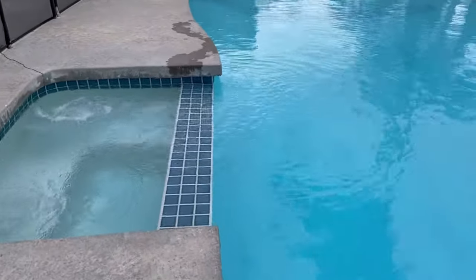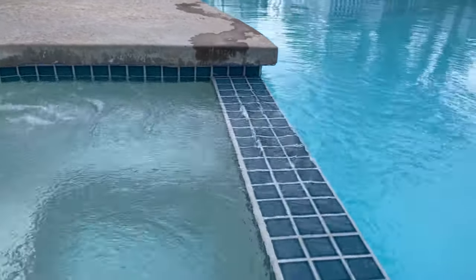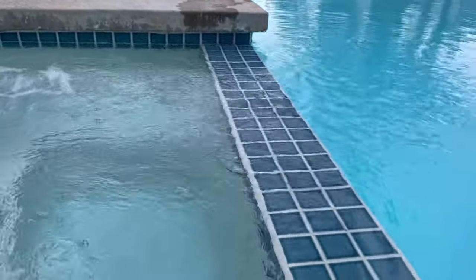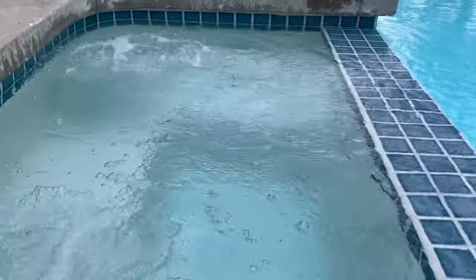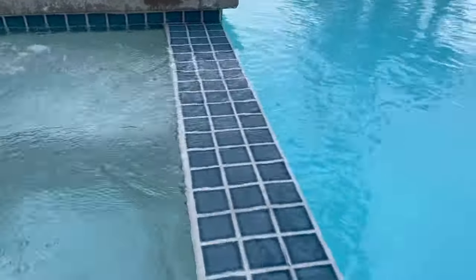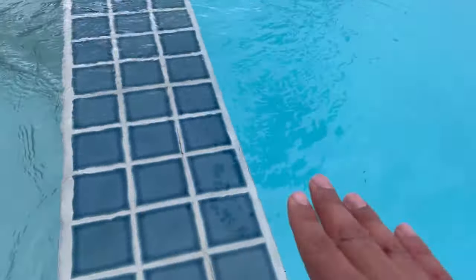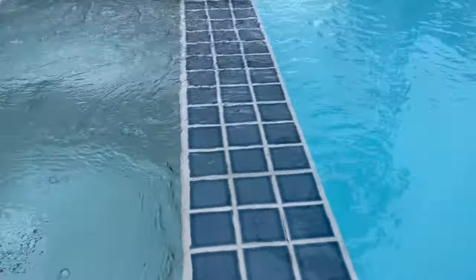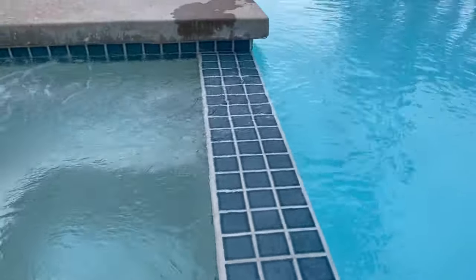If it continues to rain, I'm going to have to pump some of this water out, because it does impact the circulation. It's kind of just sitting there — this usually flows from this step down a step and you can see the water flow. It's still moving but significantly less than normal.